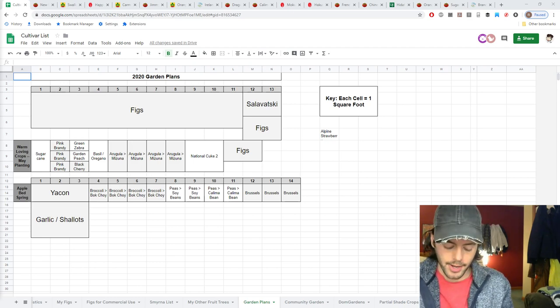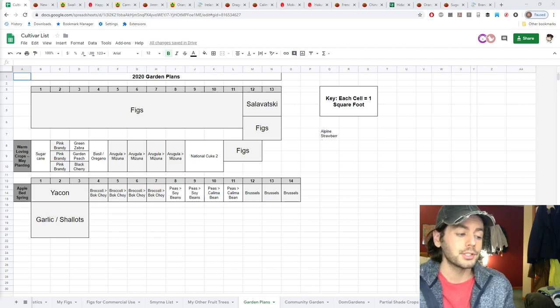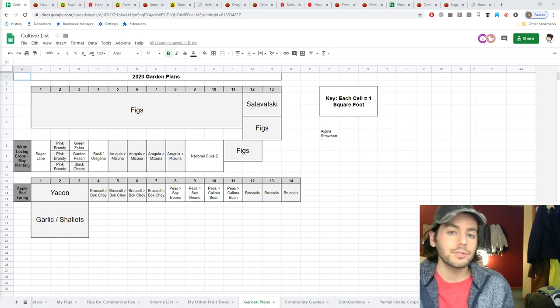Alright everybody, this is Ross. In today's video I have finalized my 2020 garden plans and I want to talk about how everything's going to be laid out, the varieties I'm going to grow, and why it's so important to plan. It's really simple to do this in Excel — map the whole thing out, measure your beds, know exactly how much space you can work with, then plug in whatever you want to grow.